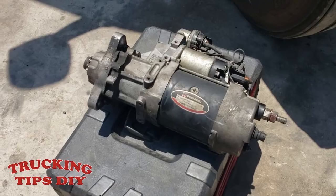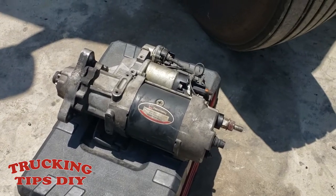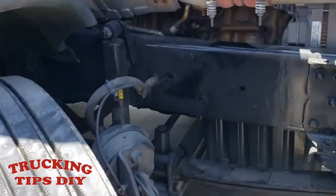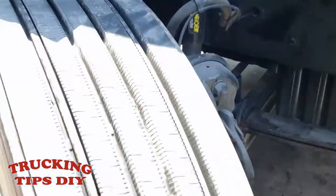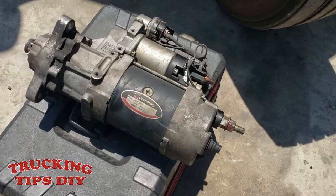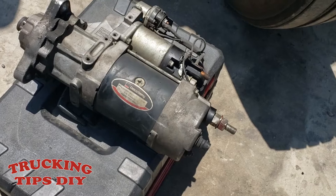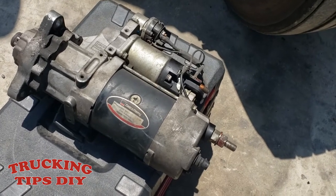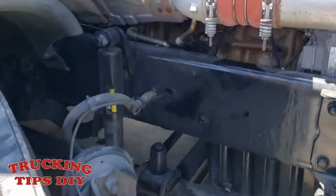In this video we're going to be replacing the starter on a Freightliner Cascadia. The starter is right here — it's a little hard to see, but once I get underneath you'll be able to see more. I recommend you guys put a brand new one. I'm going to be using this one since I know it's in good condition — I took it off another Freightliner I had; it's only about six months old.